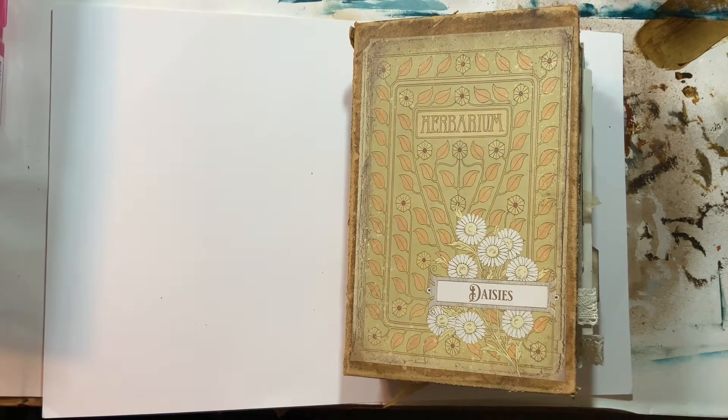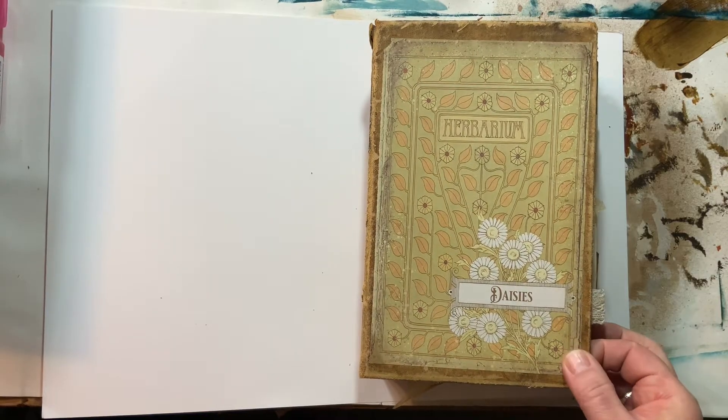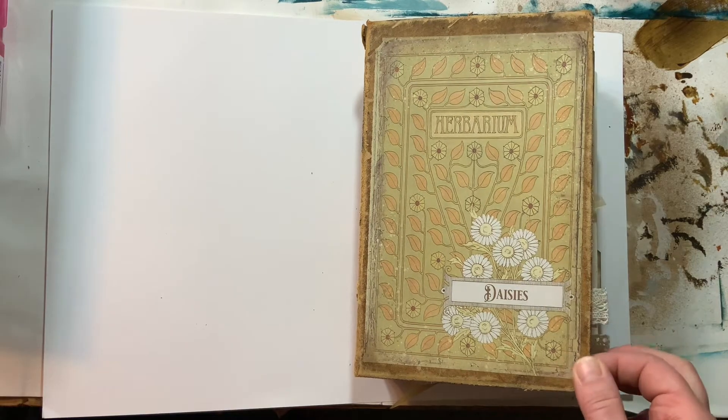Hi there! I'm about to flip through my first ever completed junk journal, which I made for my best friend. I'll just dive right into it.